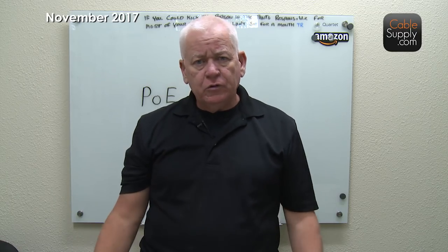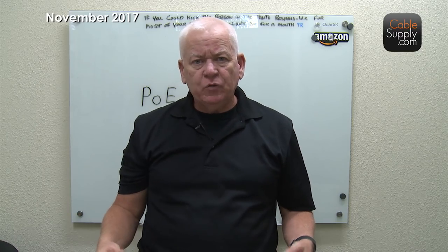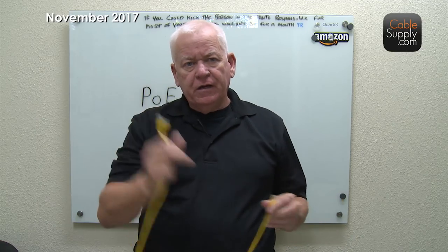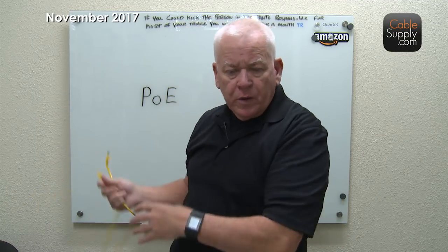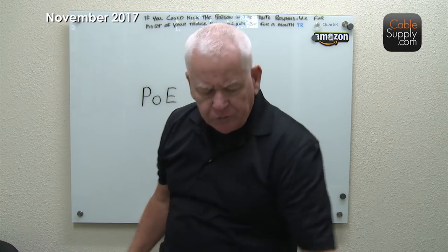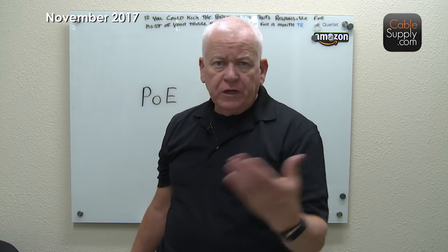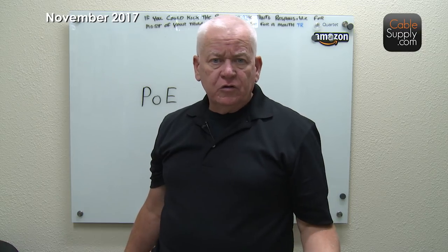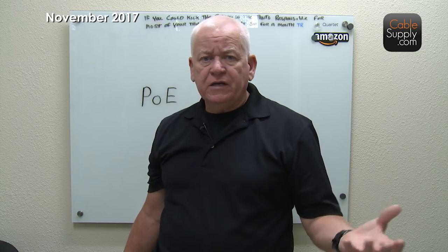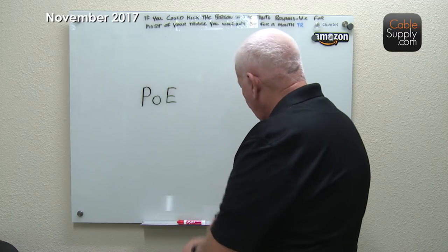So someone sat down and had the great idea that we can provide power over the patch cord and through the wire behind the wall, going all the way back to the switch. If you have a special switch or some other device that provides power, all you need to do is run your cable, connect it to your access point, and it both powers up the access point and connects it to the switch. Let's take a look at how that actually works.